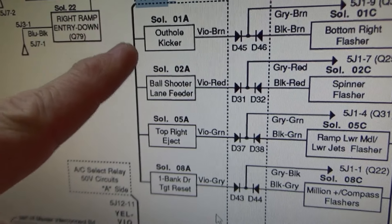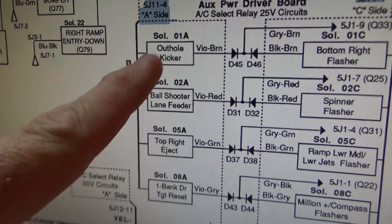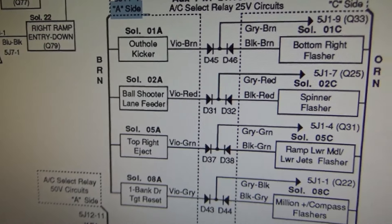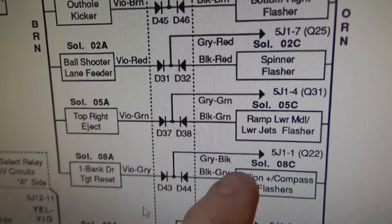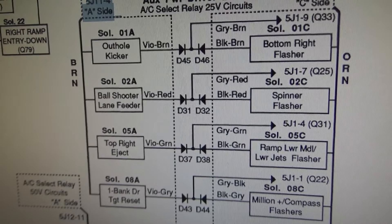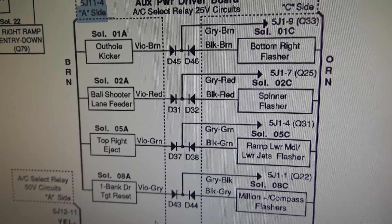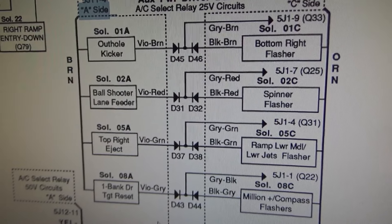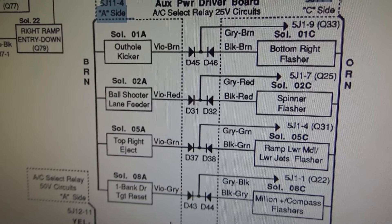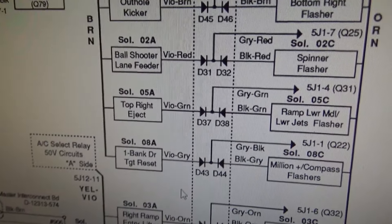Looking on the board, the fuse that feeds these four is blown - so one of those four may be locked on or screwed up. These four were also not working, but it could be that they're flashers and the bulbs are just burnt out since we haven't replaced all the bulbs yet. Some of them are on the ramps too, so it could be that we didn't get the ramps plugged back in when we swapped the ramps. Let's swap a new fuse in and go from there, but we still have our knocker problem to figure out.